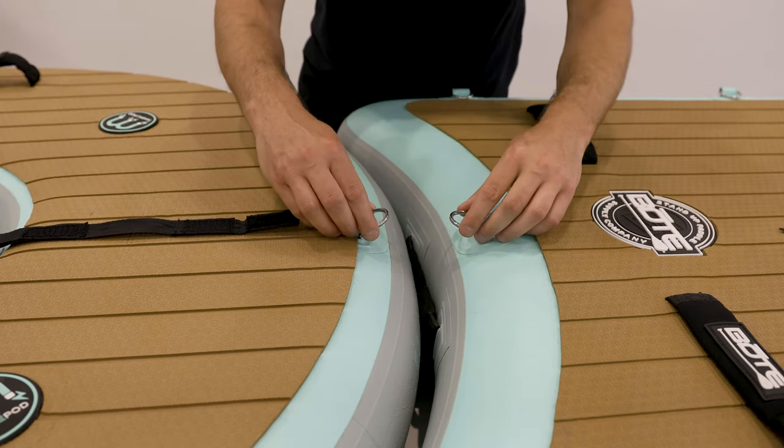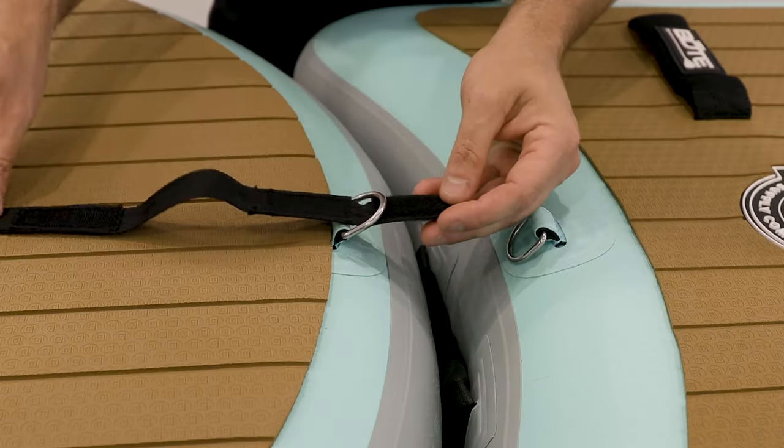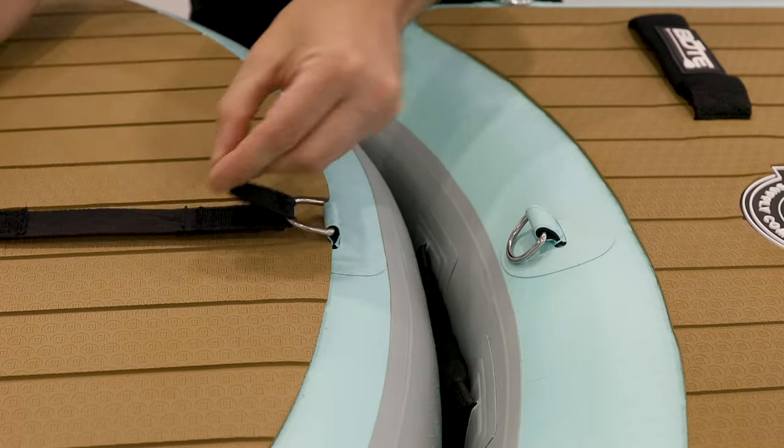Take two Hangout Suite products, line up the D-rings, take the Dock connector with the soft side of the velcro, pass it through the first D-ring, and then close the velcro.